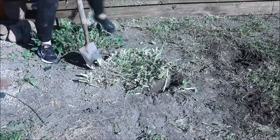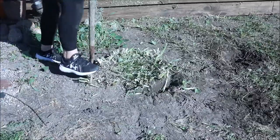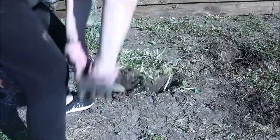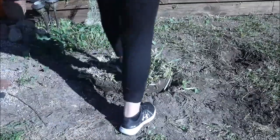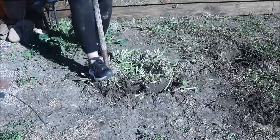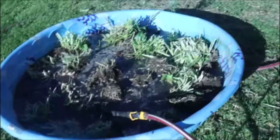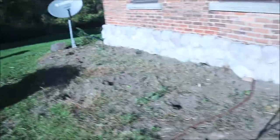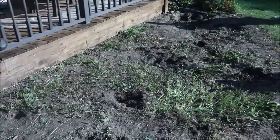Now I'm working on another set of hostas and you can see this one is not as bad — it still had live growth in the middle, but I'm doing it the same way, going around the outer and inner edges and splitting it up. Now I have two pools completely full. This pool is the hostas and the autumn joy sedums, and the other one is the black-eyed susan, lilies, and anything else that I had.